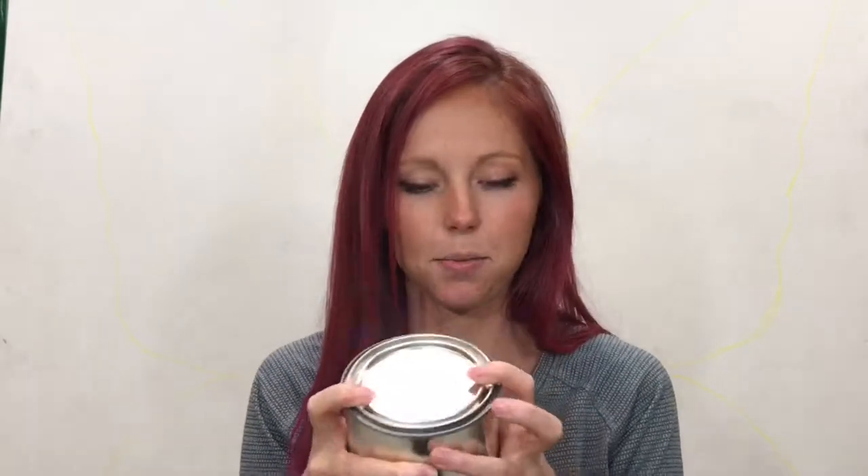Behind me is the already primed 6x6 board that I will be painting on. I will be using a very durable exterior paint from Seminole Decor Center — yellow, black, brown, and some white. Let's get started.